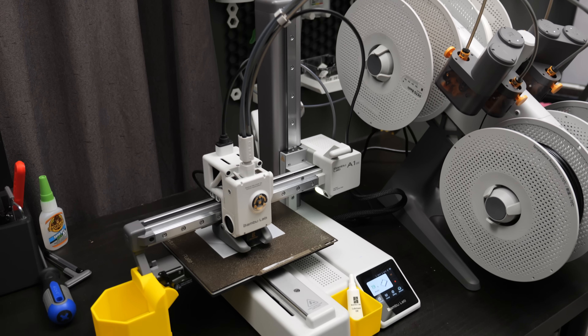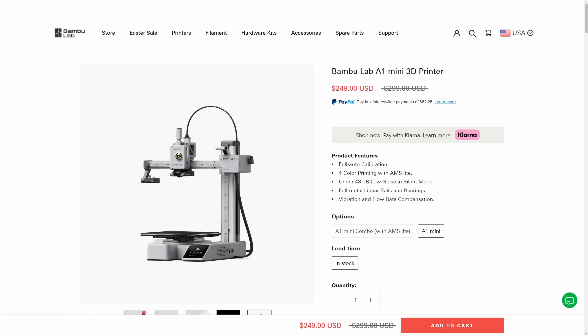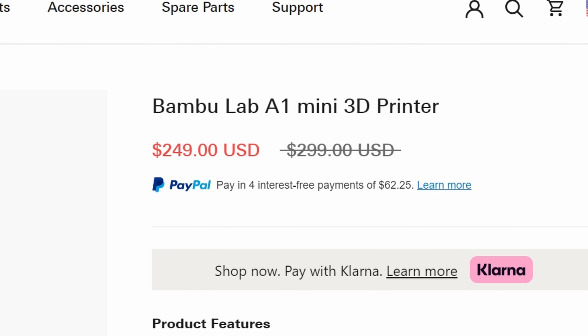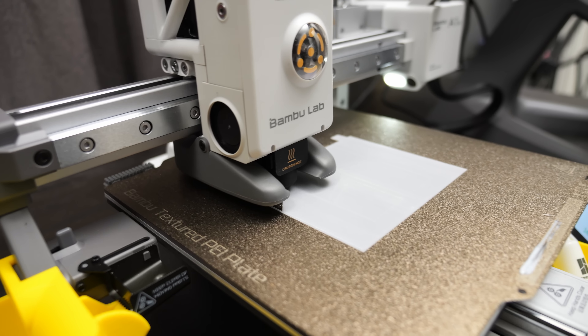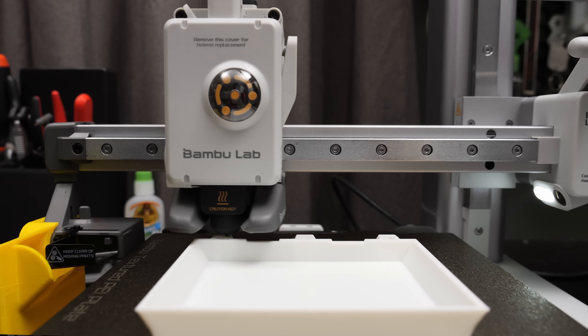Let's talk about the actual 3D printer I got, which is the Bambu Lab A1 Mini. Bambu Lab did send this over so I could talk about it, but to be honest, I was already considering buying one. At $300 it seemed like a really good deal, and now it's $250, which is a really stinking good deal, and I'm kind of tempted to buy a second one. The only stipulation with their partner program is that essentially if I like it, I just use it in a video and talk about it. So yeah, I like it a lot.